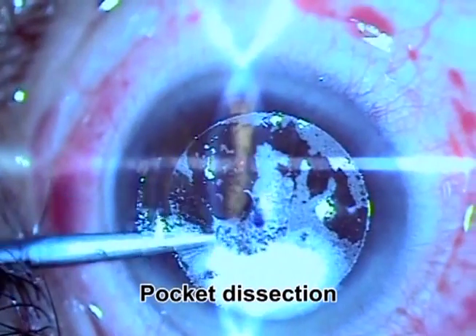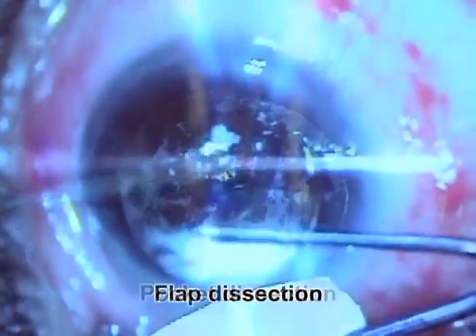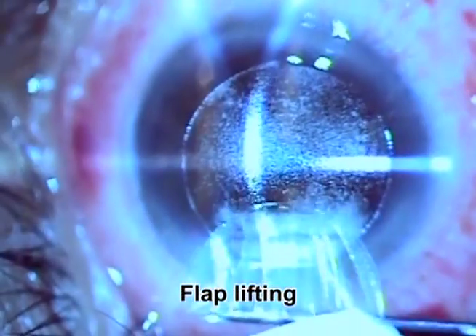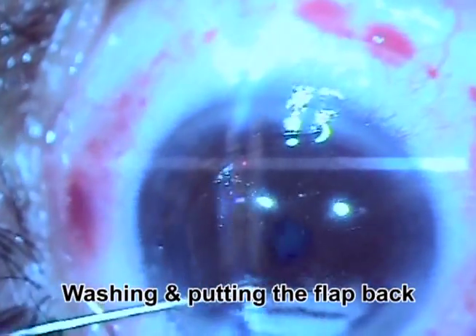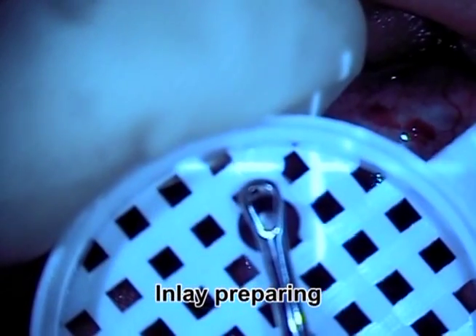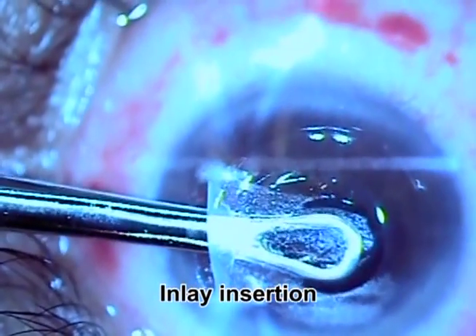We start by dissecting the pocket to make sure the procedure was complete and fine with nothing unusual, then we dissect the flap and lift it up. We prepare the patient for the excimer laser for distance correction, then wash the eye and put the flap back, finishing the LASIK surgery.